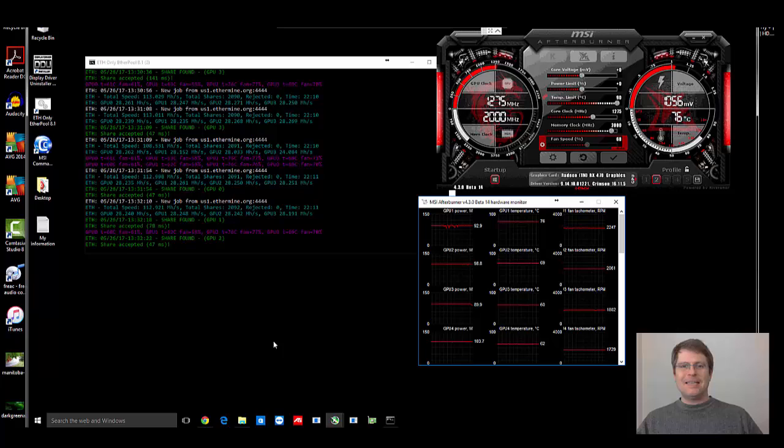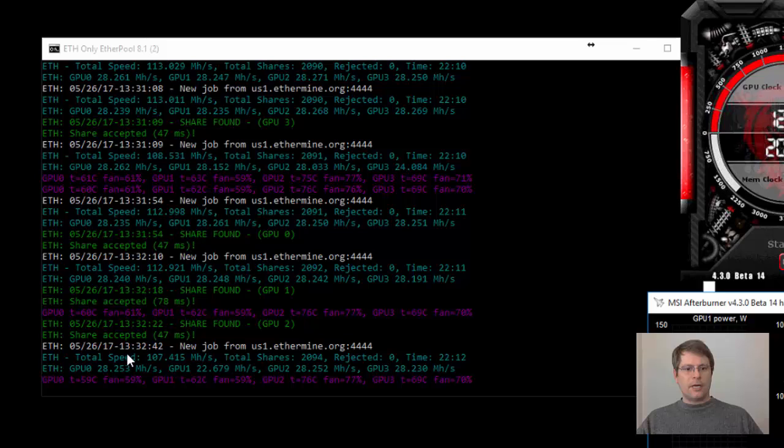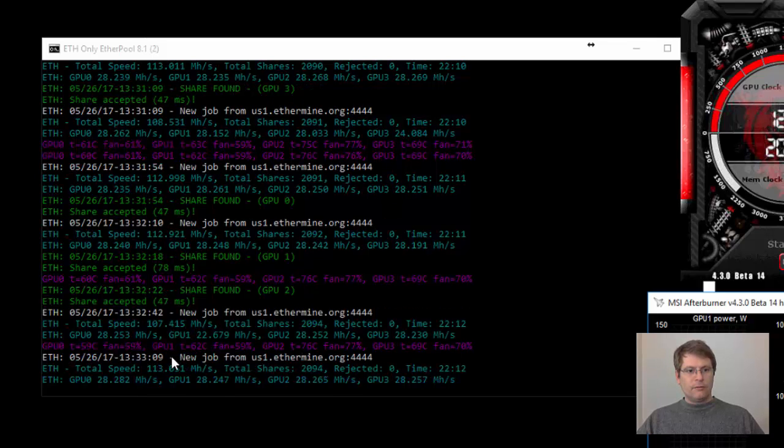Here we are logged in to the Mint Miner for the first time, sharing the details. I haven't done any changes on the computer from the setup that I was left with from Lawrence, except that I am starting to add on the storage share. You can see here the fan is running at 61%, 52%, 77%, and temperatures of 69 and 76 degrees Celsius. The 76 degrees Celsius at 77% fan is interesting — I'll have to go and take a look at that card; maybe the spacing isn't the same between that and the other cards. You can see it's hashing at 107–113 megahashes, pretty steady.